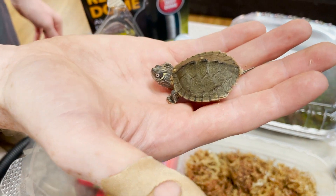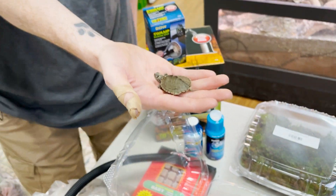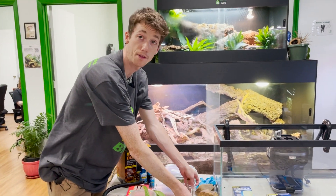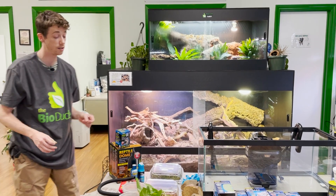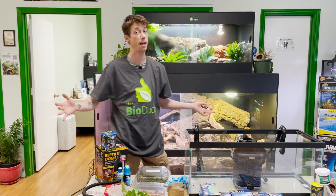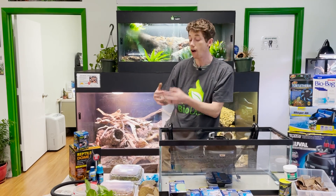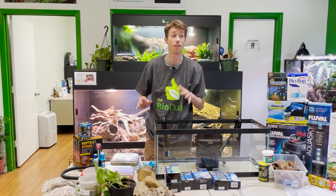These guys are extremely specialized in that they are very expensive to set up — you are hearing it from BioDude. If you want to get an aquatic turtle and you don't want to spend the money to take care of that turtle, then you shouldn't have it. They need an exorbitant amount of space. Even a male Mississippi map turtle that might get 5 to 5½ inches still needs a minimum of a 75 gallon — and that is minimum.